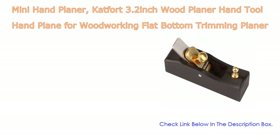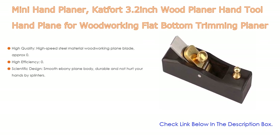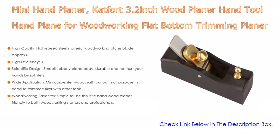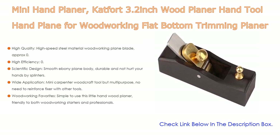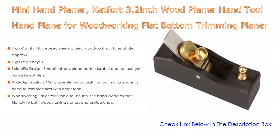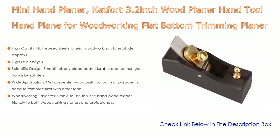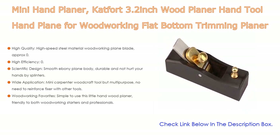Number two: the Catford 3.2-inch mini wood planer hand tool — a flat bottom trimming planer for wood planing and surface smoothing — is the editor's choice. It features high-quality, high-speed steel material for the woodworking plane blade, approximately 0.5-inch cutting width, and a metal fixer with fixing groove and screw so you can adjust the blade length. It is great for small wood crafts, with a 0.9-inch bottom width ideal for planing grooves and detailed woodworking.